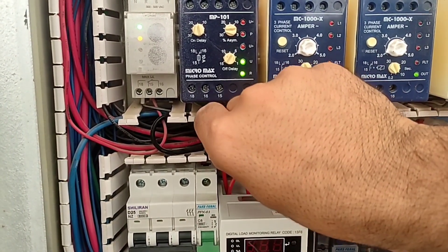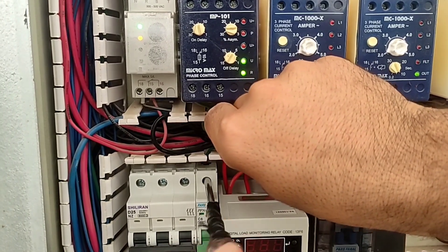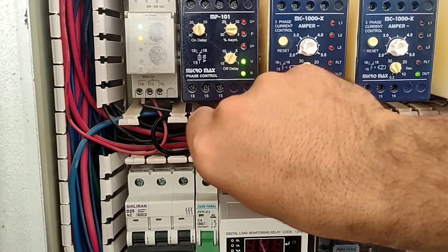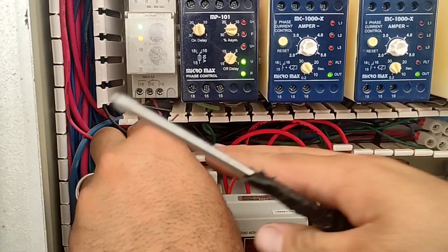Now we go to the control circuit. For this, we get the phase from the output of the phase controller and connect it to the miniature switch.